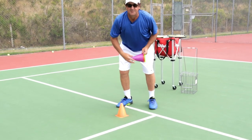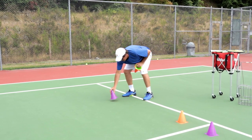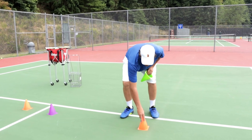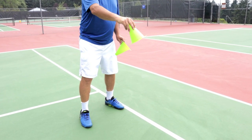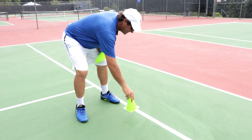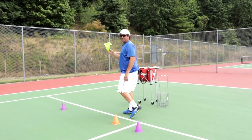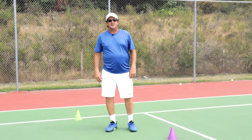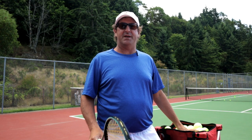The six spots are the two T serves — down the T, you want to be able to hit those spots — and then the body serve. Place a cone in the center on both sides; that's your body serve that's going to jam them up. Then you've got your two out wide serves. On the add side, place one right by the singles sideline — deep for a flat serve, or up a little closer if you want to work on your kick serve. Then the slice out wide on the deuce court, a huge serve that opens up the court in singles and is great for doubles too. I'm going to go out and hit some serves to show you how to hit these six spots.